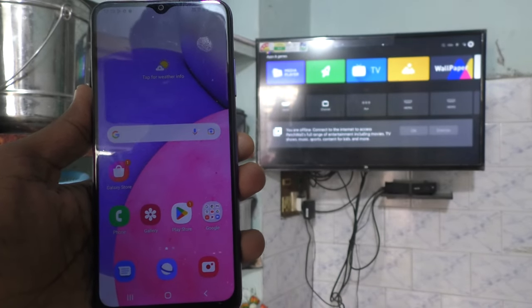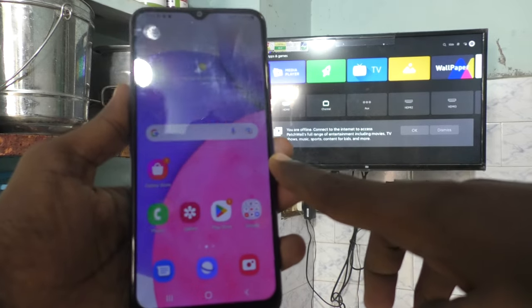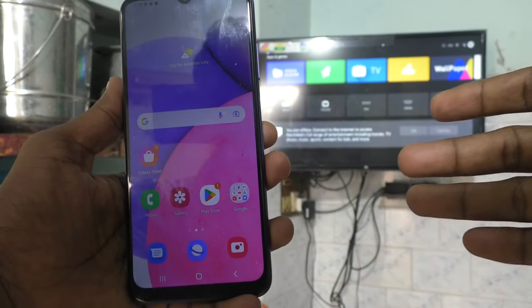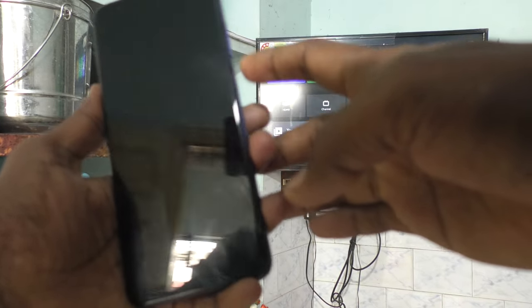Hi friends, this is 5-MinuteStrike YouTube channel. Here is Samsung Galaxy A03. In this video, you will learn how you can do screen mirroring in Samsung Galaxy A03 with Xenia Honda TV.